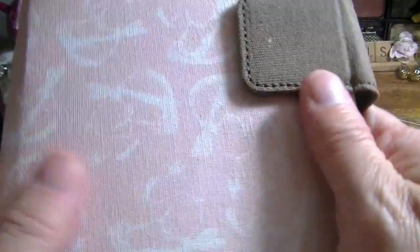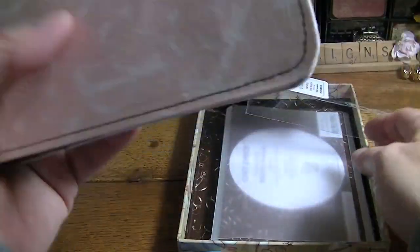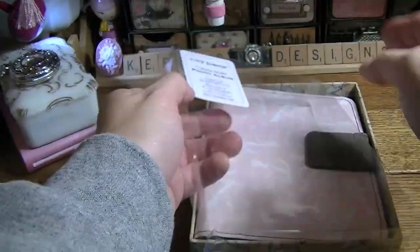So for three bucks I got another cover for one of my many journals. It's got these cute little bunnies on it. So that works out really well.